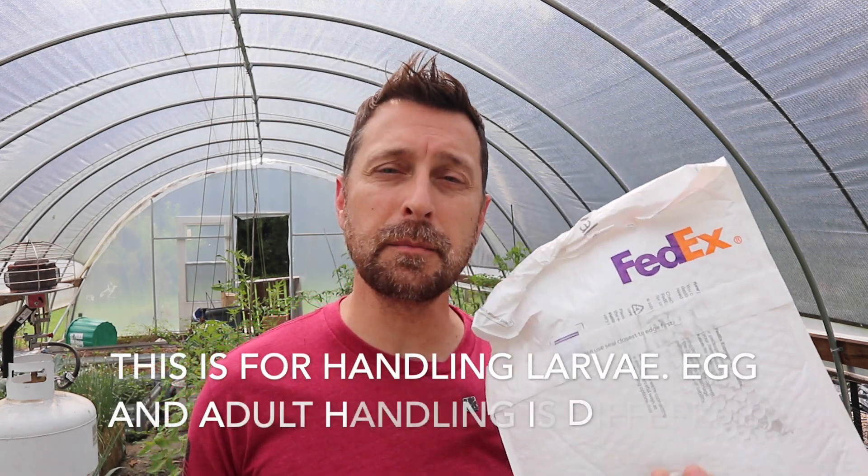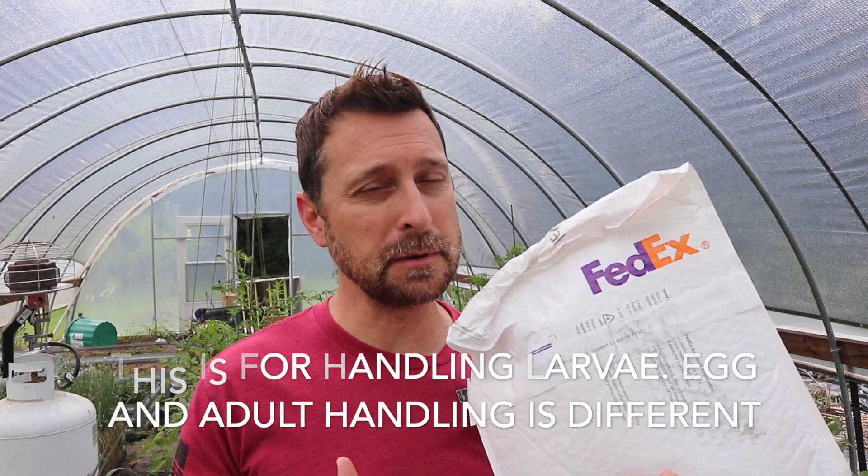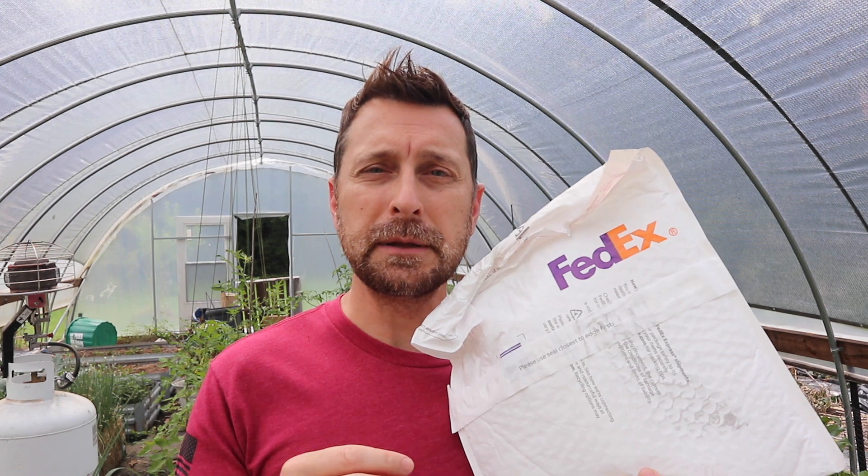Now let me show you how to handle these. Once you get them, you want to release them on the day that you get them — that's ideal. For us, we didn't have time yesterday; it was delivered in the middle of the day, but we are releasing them the next morning. You will receive the package overnight mail in a cool dark pouch. If you can't get to it right away, keep them in a cool dark place in your home. Don't worry, they're not getting out, so there's no issue with that. Don't open the package in your home — wait till you get out in your garden to open it up.